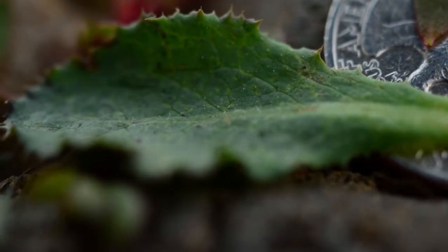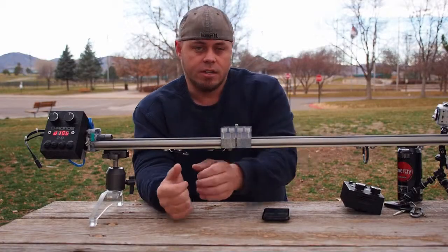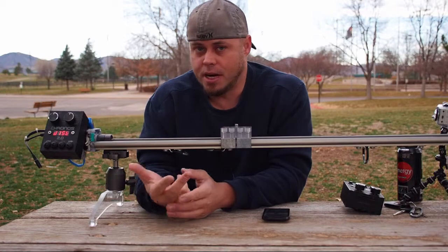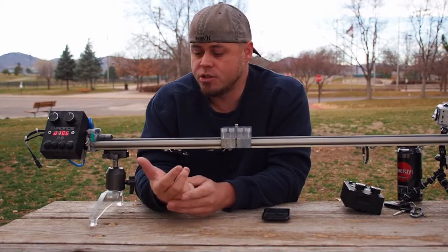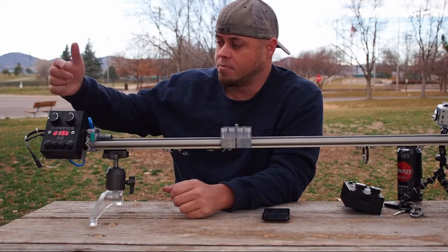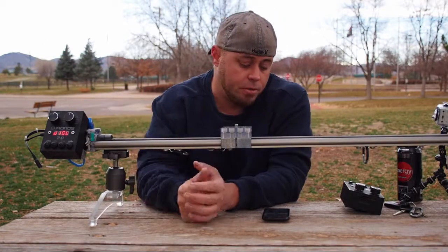That gives the ability to do velocity ramping, where you start really slow, gain speed, and then slow down. It'll take all the pictures, do HDR, and has a multitude of movement options including bulb control. It'll sync up with any system on the market — intervalometers plug right into it with no problem.